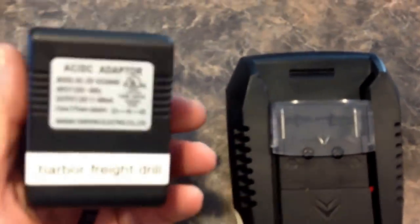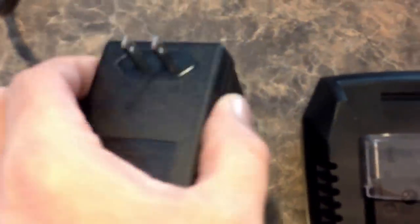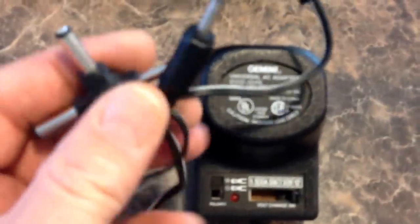Here's an example: this is the charger for my wireless drill — it's a Class 2 transformer. What will happen with these is they'll get hot and you'll burn them up with a modified inverter. They don't like the modified electricity. Here's a switched transformer — this is also a Class 2 transformer.